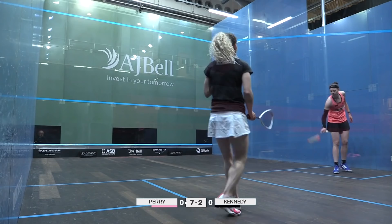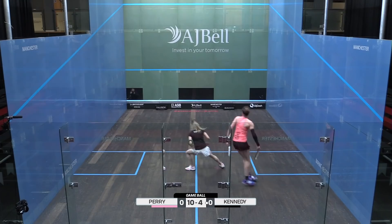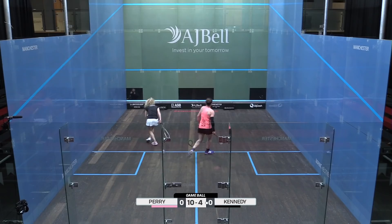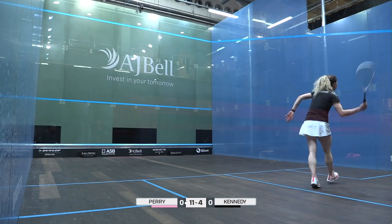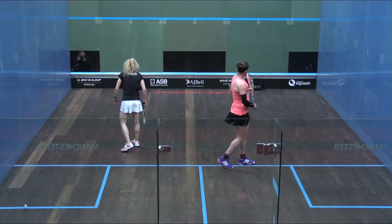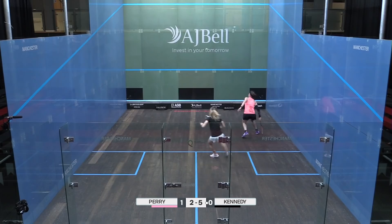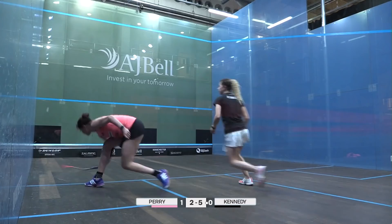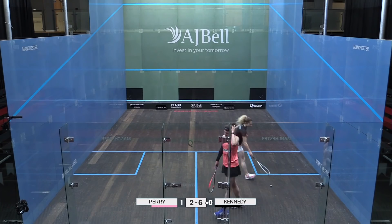Handout, seven-two. That's a nice shot from Perry. It's all about the hold again on that shot — a slight stutter, the split step from Kennedy. That was a better attack from Kennedy as well; the first attack didn't quite work out.